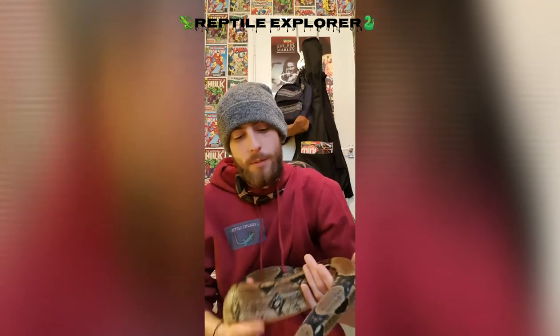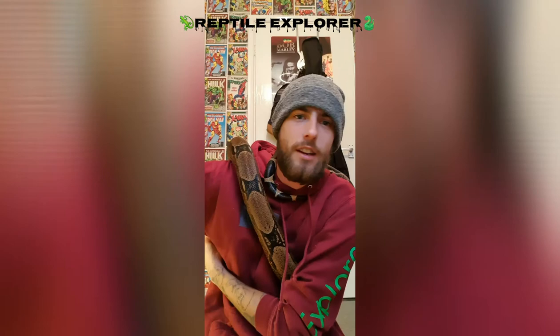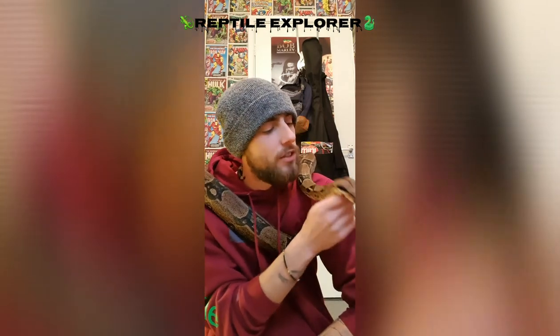Thank you to the people that have subscribed. If you're thinking about subscribing please do - it'd be great to help build this channel up, to get me able to focus on doing this more, spend more time with my reptiles, and help educate people. If it's helped you get over a fear or you have any questions, ask - there's no better person to ask than someone who actually owns reptiles and genuinely cares about them.